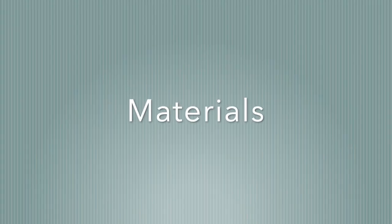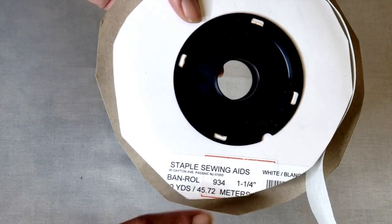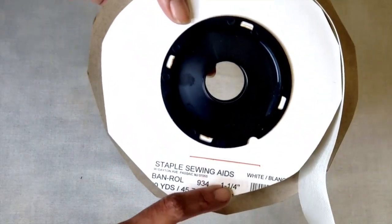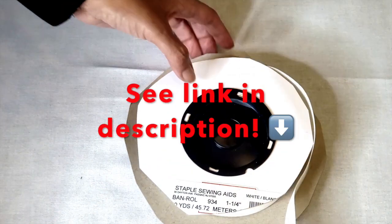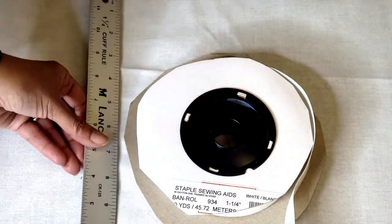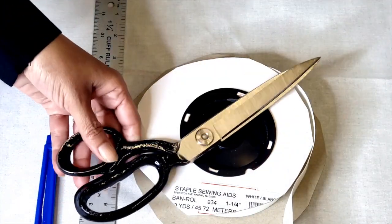Here are the materials you're going to need. This is called a band roll interfacing tape — many sewing manufacturers make it, so just look around. You're going to need a ruler, a seam ripper, scissors, and obviously a sewing machine.